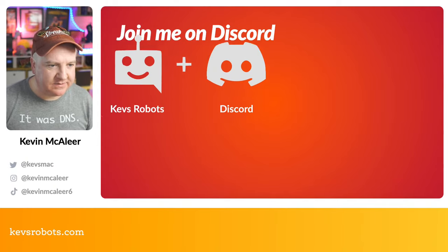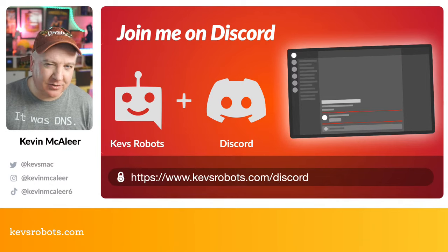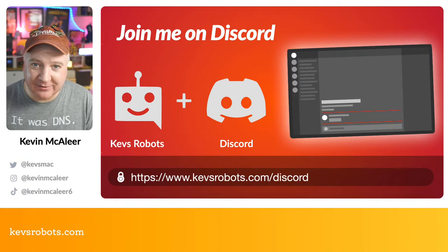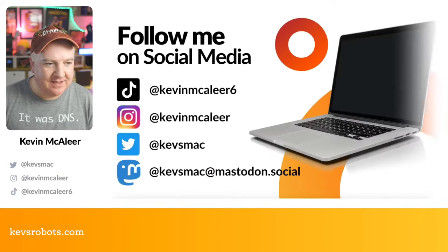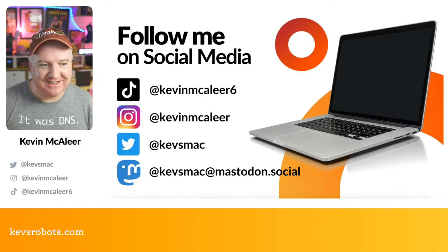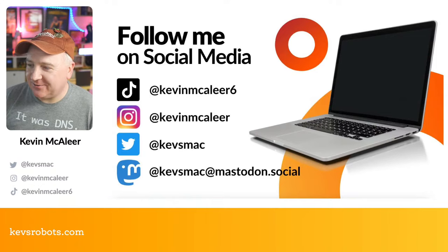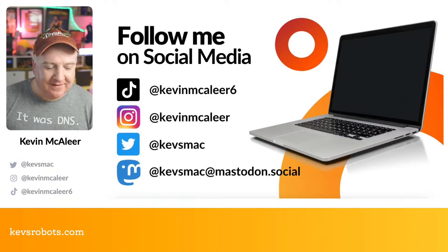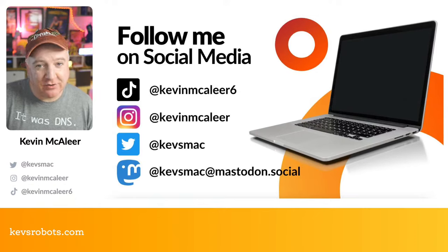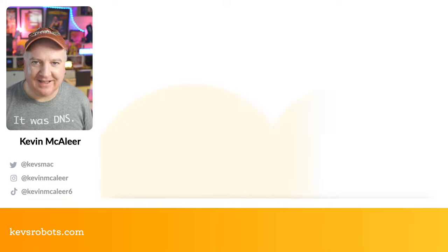If you haven't joined our Discord server yet, head over to kevsrobots.com/discord for a sign-up link — they also ask for your email for the weekly newsletter. You can follow me on social media: on TikTok I'm kevinmaclea6, where one video hit over 400,000 views — that was the sonar robot. I'm also on Instagram as kevinmaclea, Twitter as kevsmac, and Mastodon at kevsmac@mastodon.social.